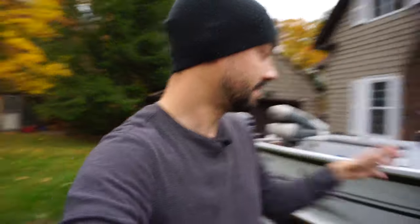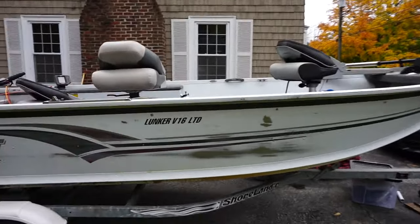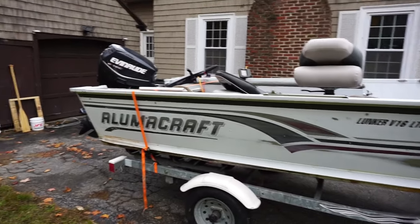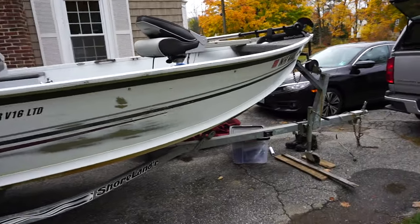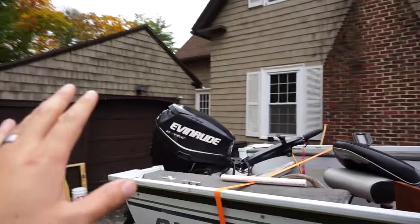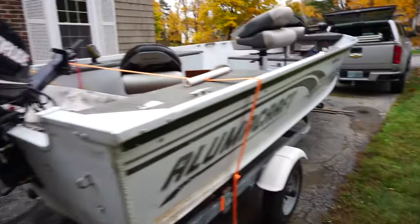It's a 2001 Lunker V16 LTD Mag Series. It was owned by an older gentleman that passed away, then another guy bought it, and I bought it off him for a whopping five thousand dollars. It's got the Evinrude E-TEC 50 on it, which runs great — we've already been on the lake with it.